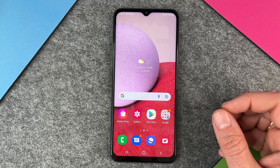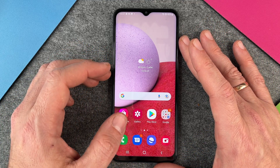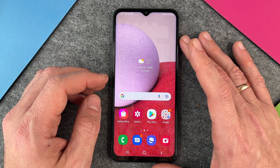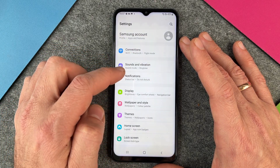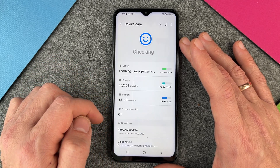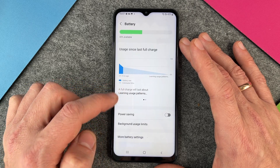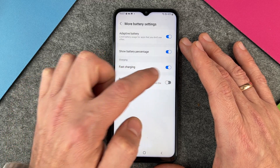To charge your Samsung Galaxy A13 faster, you must activate the fast charge setting. To use 15 watts, you must enable fast charging. Normally it is already active. I'll show you where — go to Settings, scroll down to Battery and Device Care, then click on Battery. In the battery settings, you can see More Battery Settings, and under Charging, fast charging should be enabled. Just make sure that fast charging is enabled.